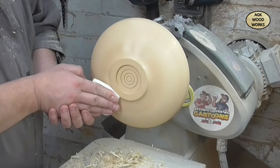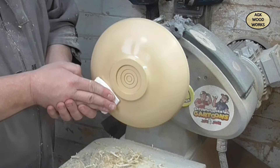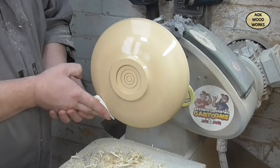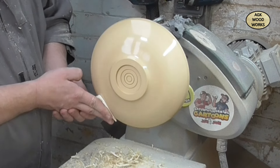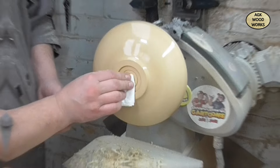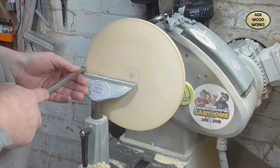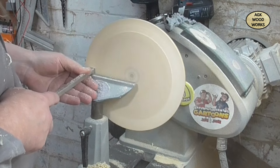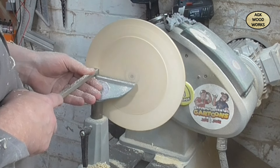Just over a thousand RPM, just slowly buffing that in. No pressure, just letting the paper towel do the work. Now we've got it flipped around and I'm just going to take a few light passes here just to face off the front.